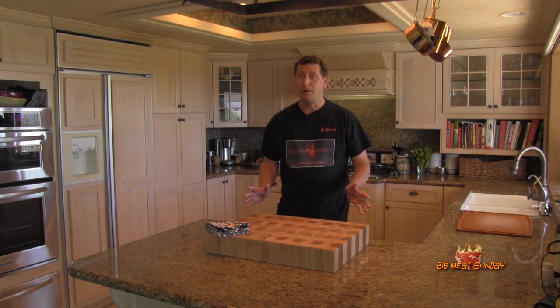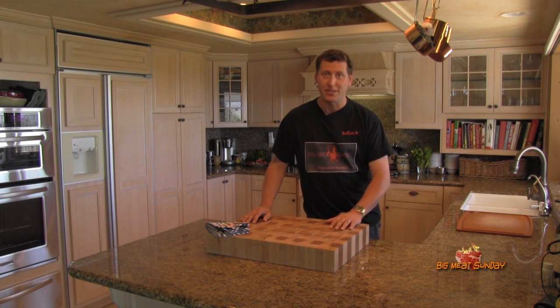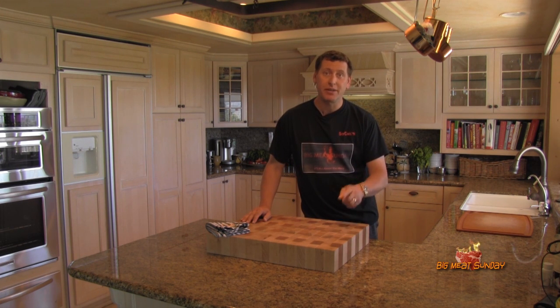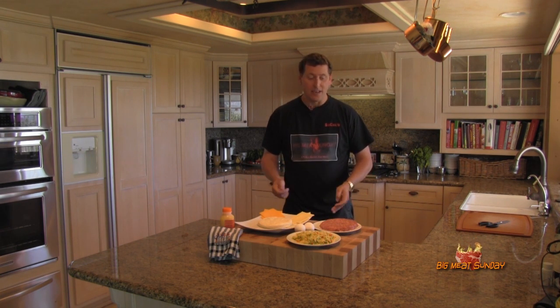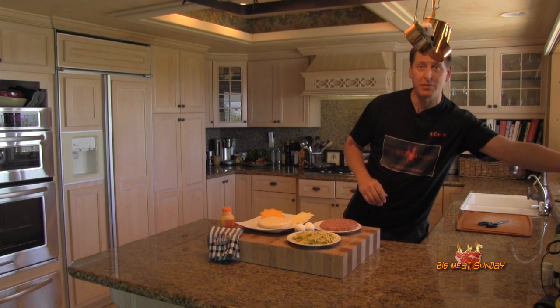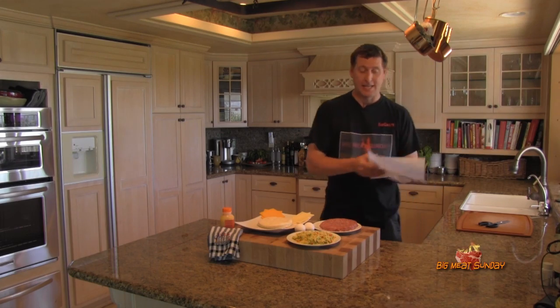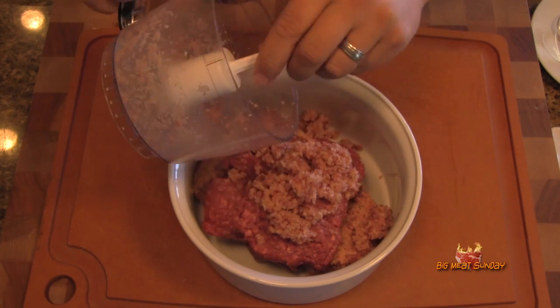I've done a lot of prep work ahead of time because the contest video can only be 15 minutes, and if you know my channel, I tend to get a little windy. So let's get to it. What you see before you is going to be a breakfast burger. We have a patty here — I had to write this down so everybody can get the pronunciation correct. Basically this burger consists of bacon, bison, beef, and sausage.